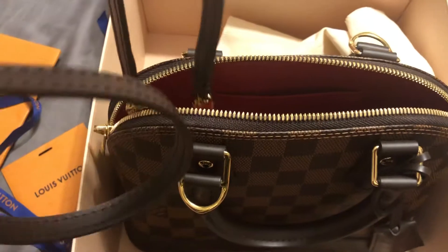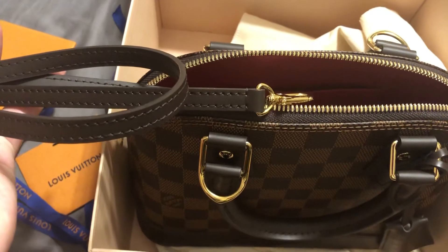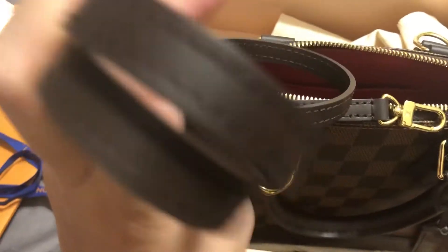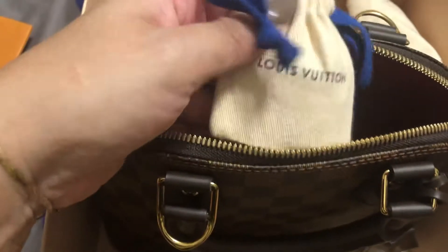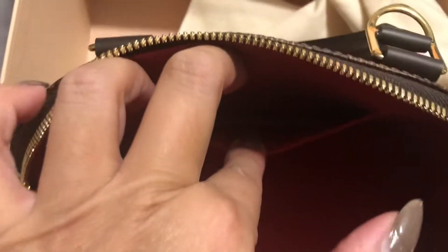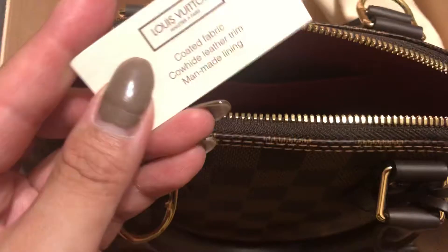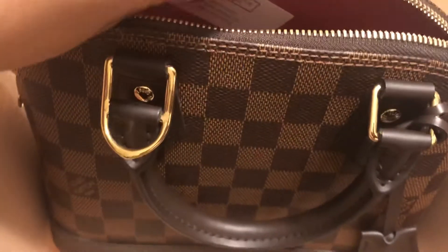This is the strap — it's adjustable — and it seems beautiful. I believe that that is the padlock. And a little pocket. And it's just a little tag.